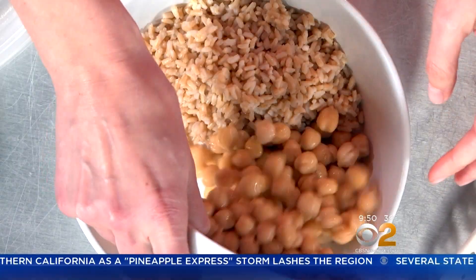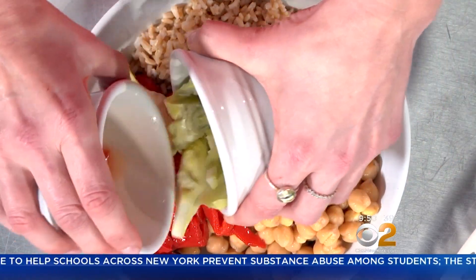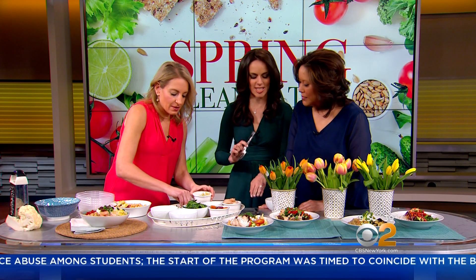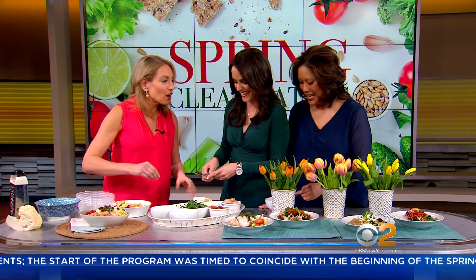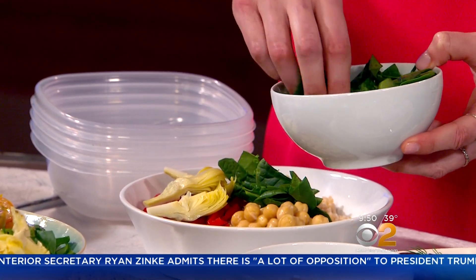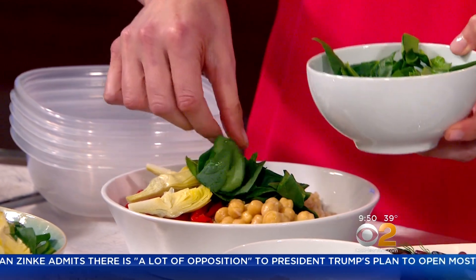After that, we're going to put some beans or legumes. Here I've got chickpeas. I like to do one part grain, one part bean, one part veggie. So here we're going to do artichoke hearts and roasted peppers, keeping it Mediterranean. We'll put those in there together. Then once you've done the three things in the bottom of the bowl, we're going to put some fresh veggies on top. For this bowl, I love to use baby spinach because it keeps for a long time in the fridge. And you can enjoy it cold or warm.